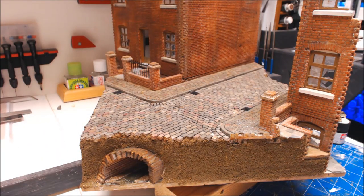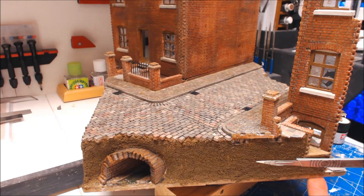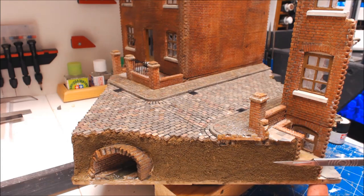Welcome back everybody and welcome to part 7. This video is going to cover lots of bits and pieces to start getting this diorama finished off. In the last video we did all the block work, put the drains in, put the sewer in which turned out really well. I've also got some topsoil from my garden, dried it out in the oven, sieved it down to fine stuff, mixed it with PVA and given all the sides a coat as my base to start weathering.